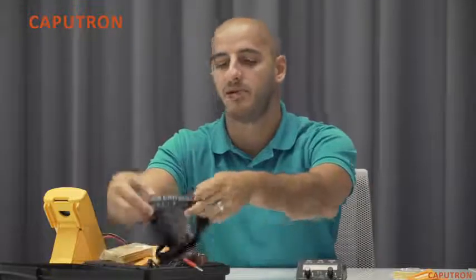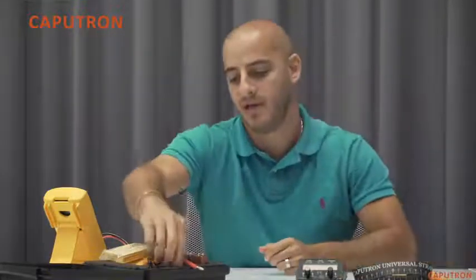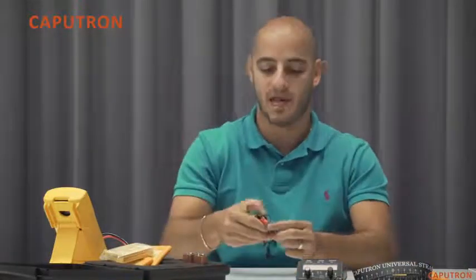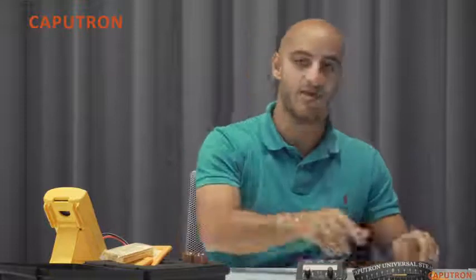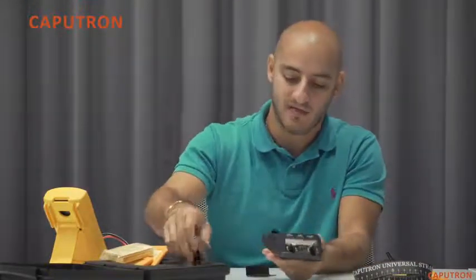Also included is the Caputron universal strap to aid in electrode placement and reproducibility, as well as a custom-made banana lead cable with red anode and black cathode leads. To use the Activadose, we're going to open the battery compartment and insert our 9-volt battery.